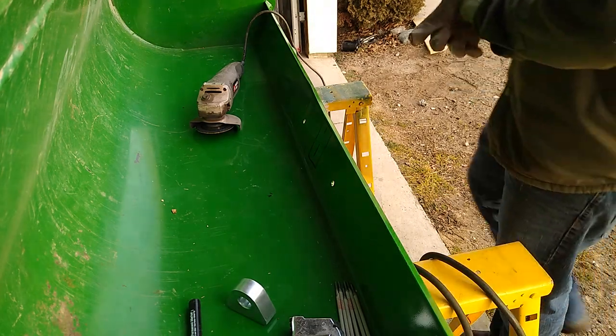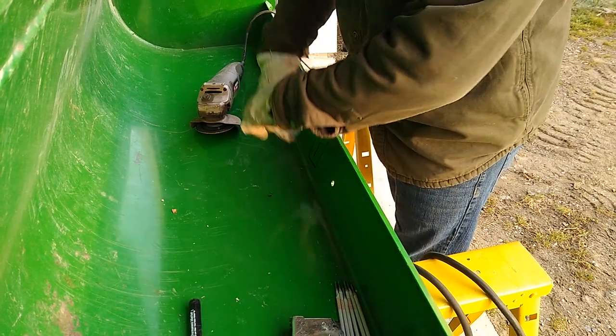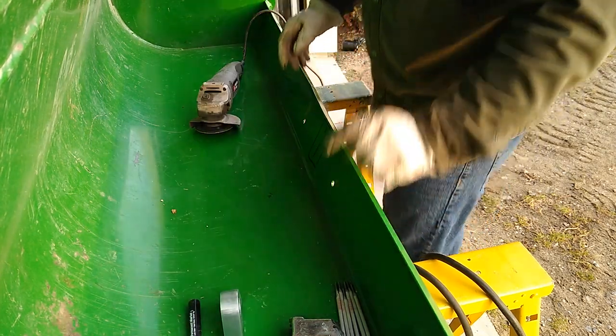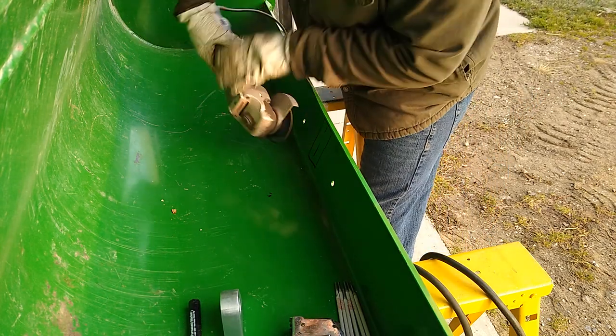This bucket inside to inside is 61 inches wide, so we marked it at 30 and a half. I'm gonna roughly clean off the paint in an area a little bit larger than where I need to weld. Don't ever use a cutoff wheel — you can use a grinding wheel. A flap disc is probably best, but we have a grinding wheel here, so we're gonna clean it up with that.